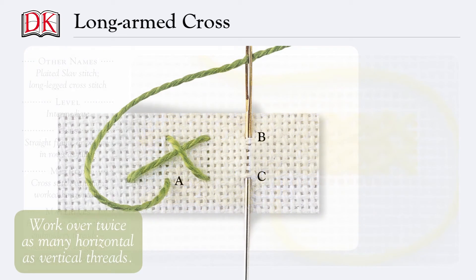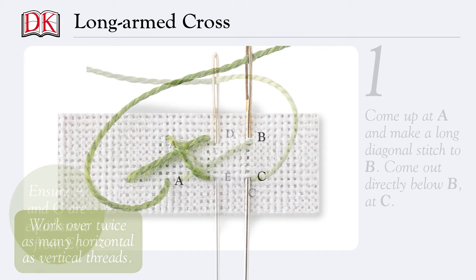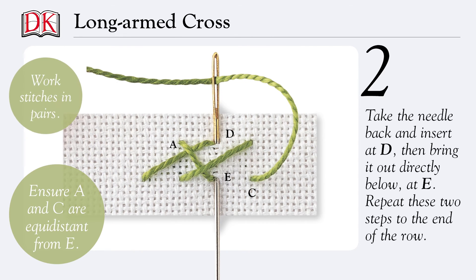Come up at A and make a long diagonal stitch to B. Come out directly below B at C. Take the needle back and insert at D, then bring it out directly below at E. Repeat these two steps to the end of the row.